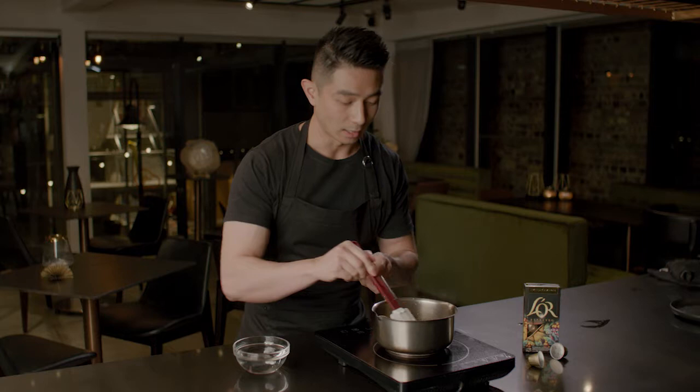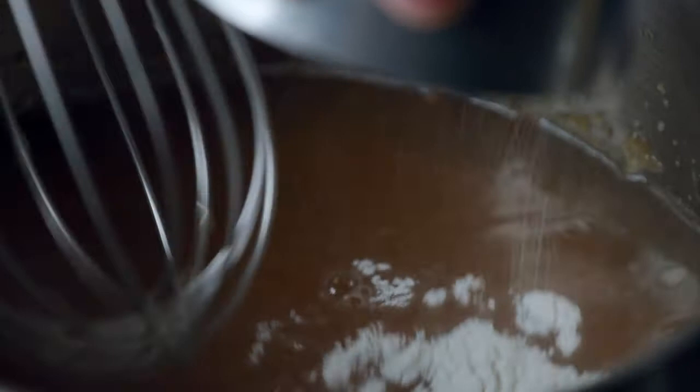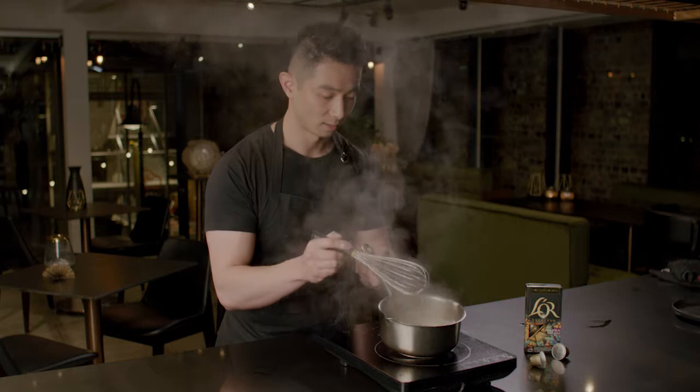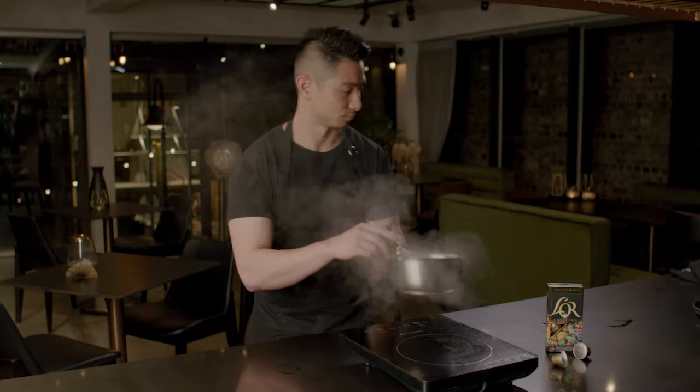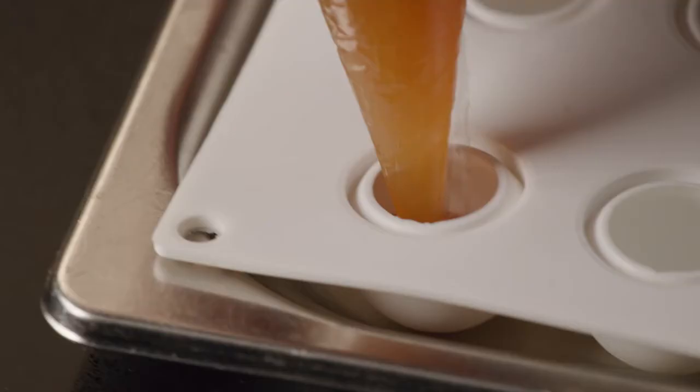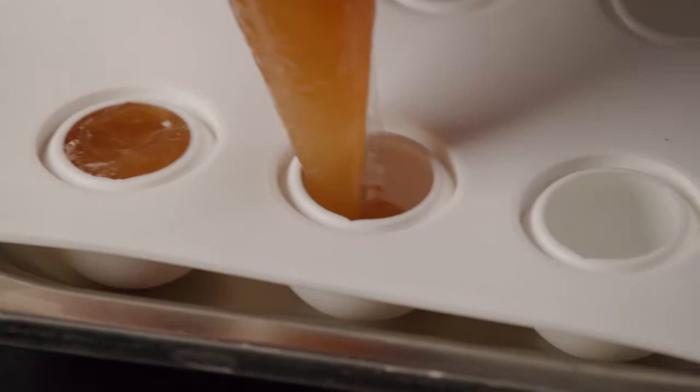Once the jam reaches a golden stage, grab your bergamot juice and deglaze. Since bergamot is quite sharp, I'm adding some water as well. Then we add in agar to create a jelly — it's really important to bring this up to the boil because that activates the agar. Once boiling, turn off the heat, transfer to a container, let it set, then blend to a really smooth gel.